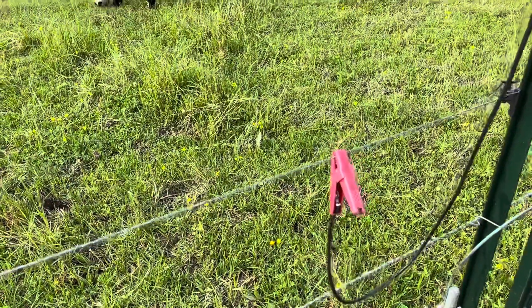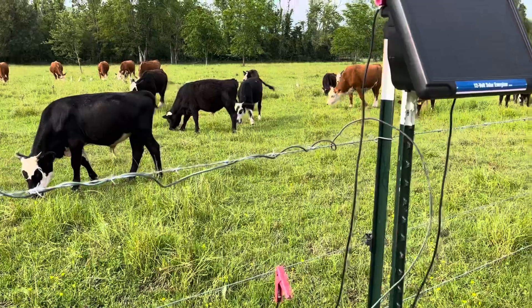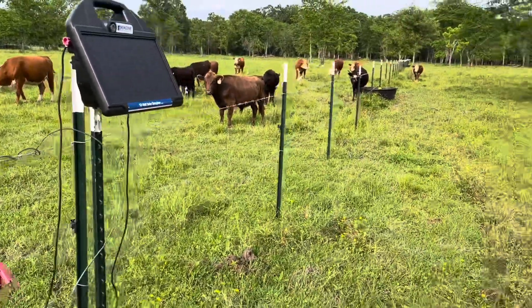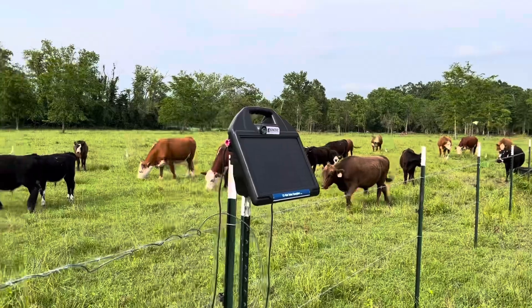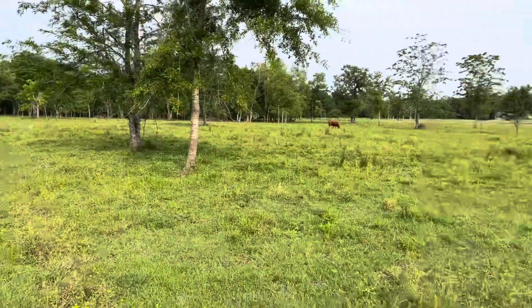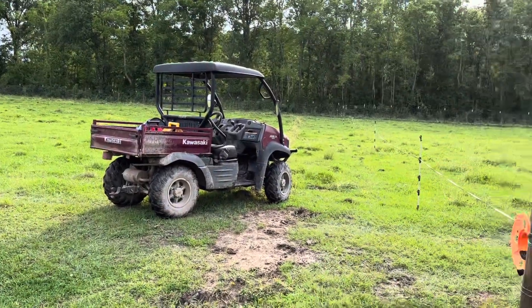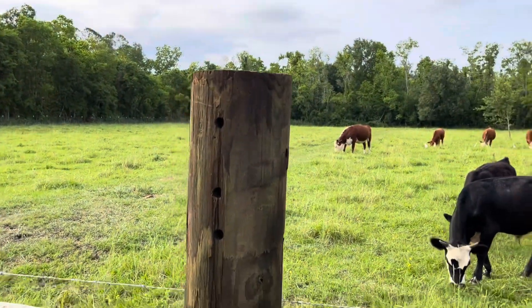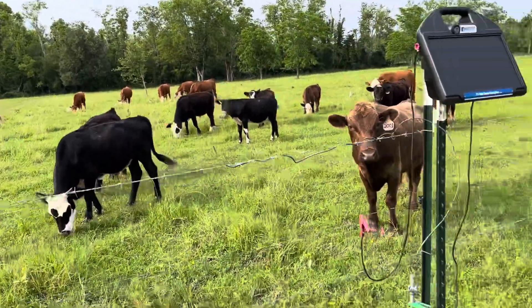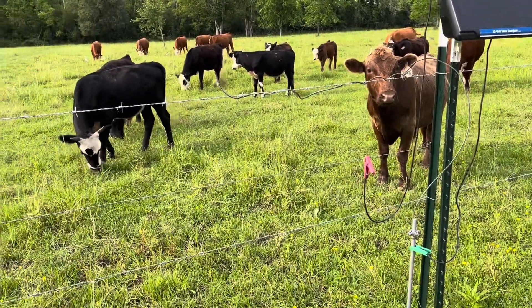I connect the hot lead to my hot wire. I've got my main pastures in about 20-acre blocks - this whole area is about 20 acres fenced in with permanent fencing. You can see it all along there - some mesh fence, barbed wire on the back side. What I like to do is divide them in half with a three-strand fence where one of the strands is electric.